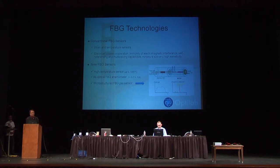That will allow us to increase the temperature capability. The third one is how we integrate FBG with microstructure, which allows us to do biochemical sensing. So FBG has a lot of new tricks.